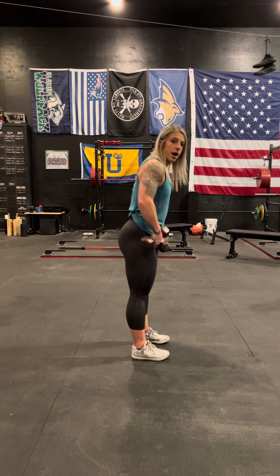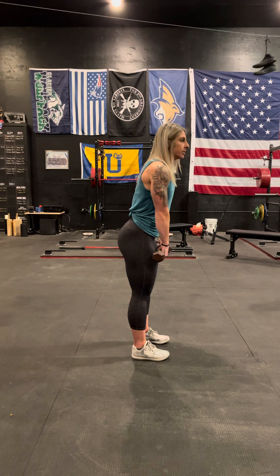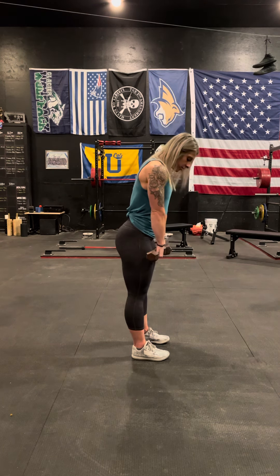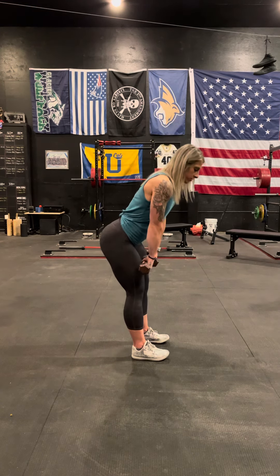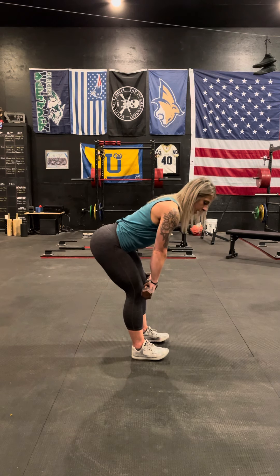As you bring the dumbbells down, you want to shoot your hips backwards. It's not a matter of bending your knees to come lower. You want to have a slight bend in your knees and push your hips back, forcing that weight onto your heel. As I shift my weight back onto my heel, my toes are up.